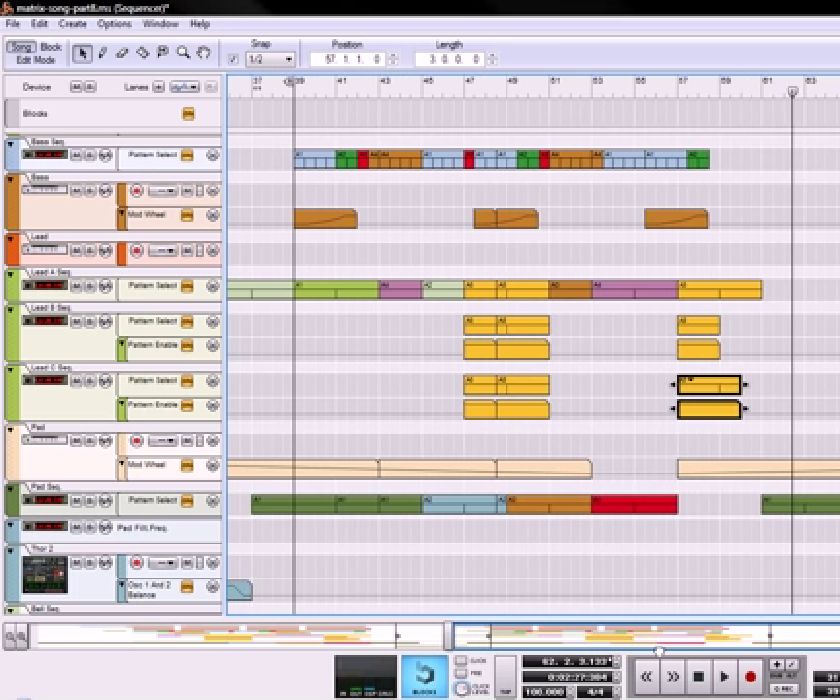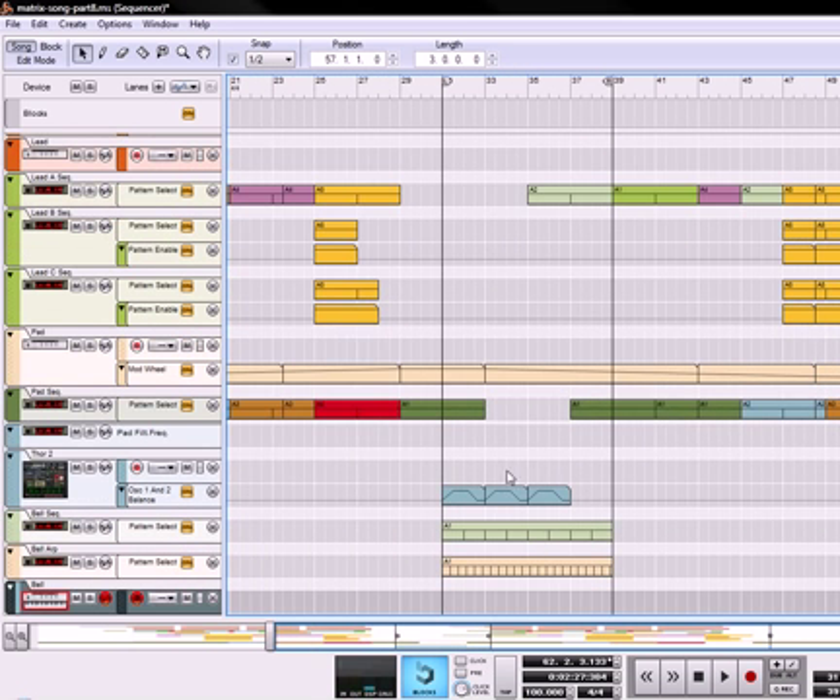Okay, that sounds pretty good, but it needs something more. So what I'm going to do is take our little slice tool, slice down here, and create that section. I'm going to take this and copy it over and bring it right there. Now it's going to sound like this.